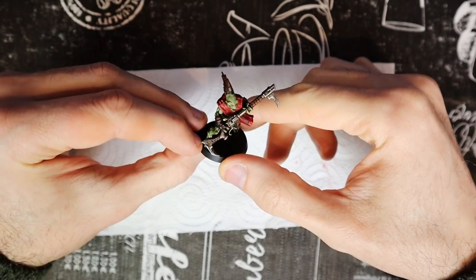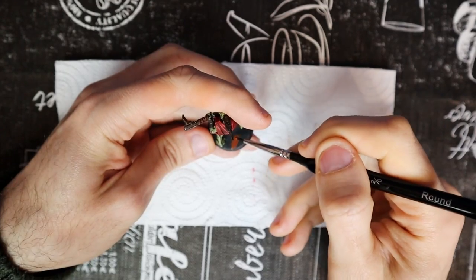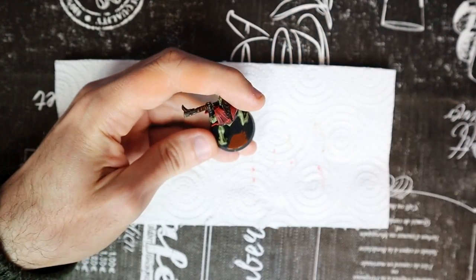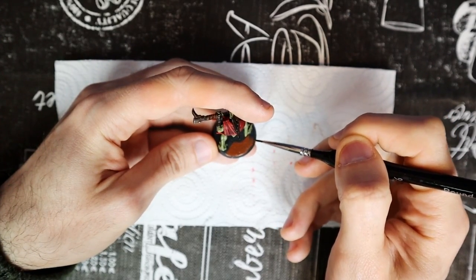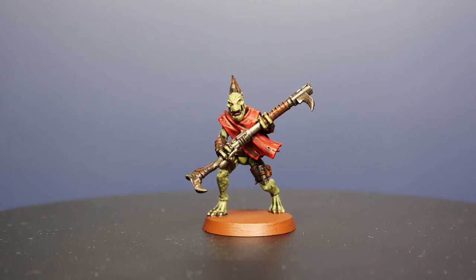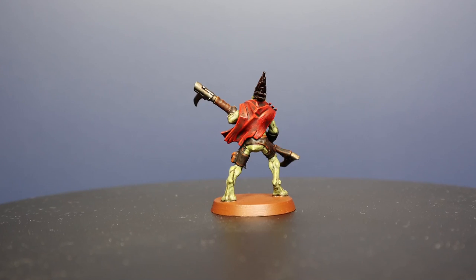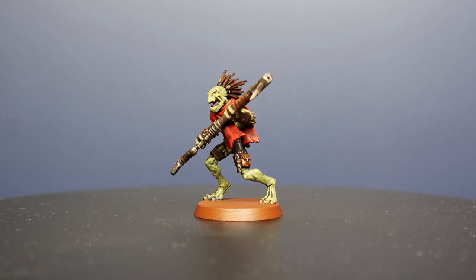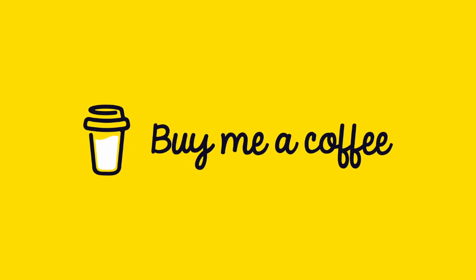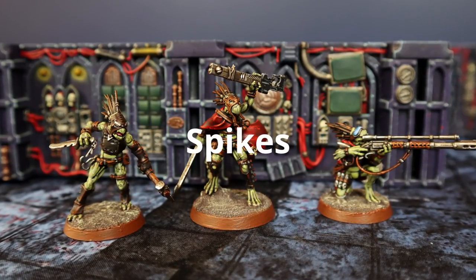The model is officially finished. All that remains is to use Morghast Brown again, but this time we use it to paint the base. Be careful not to get the feet dirty with this color. I hope you enjoyed this painting video and that it helped you in choosing colors for your models. If you like our content and want to help us grow the channel, we have an account on Buy Me a Coffee where you can support us with donations. Any help you can give us to improve the channel is welcome. The link is in the description. If you have come this far, write the word SPIKES in the comments to let us know!